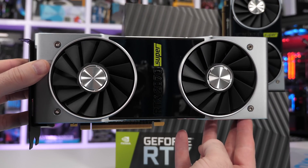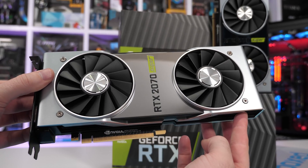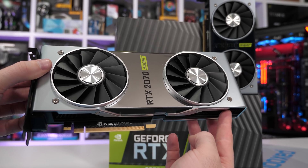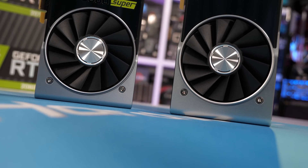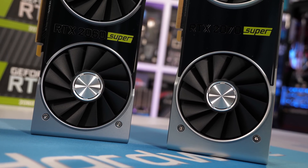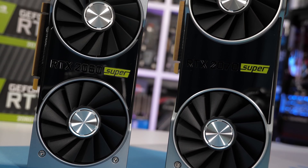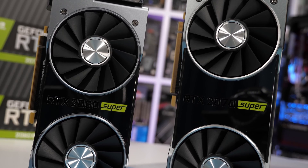The 2070 Super comes in at the same $500 price point as the 2070, so it's effectively replacing that part and you can expect vanilla 2070s to be phased out shortly. For the same money, you're getting an 11% upgrade in CUDA cores, 28% more texture units, while the ROP count remains the same. We also see a reasonable 9% increase in boost clocks for the core, but given most cards are factory overclocked, this will have little impact on performance.